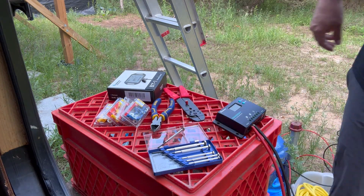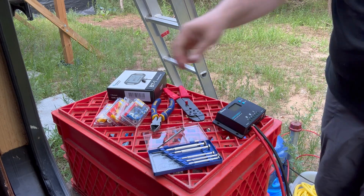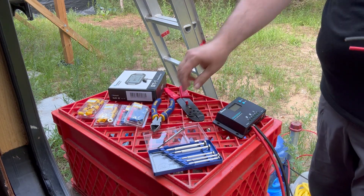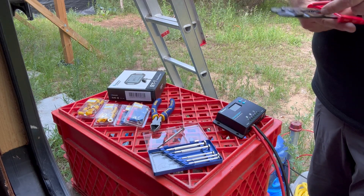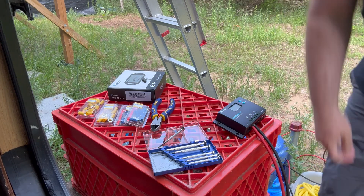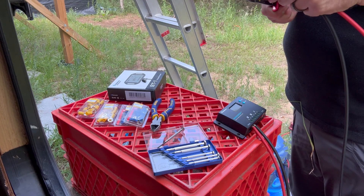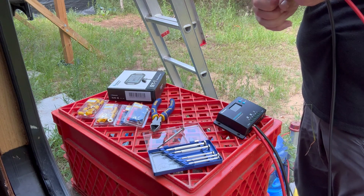Now the other wire - this end I can put right in here, but the other end I need to use these connectors so I can slip it in wherever the rest of the wires that go to the battery are located on the front of the RV. I am very clumsy, can you tell?